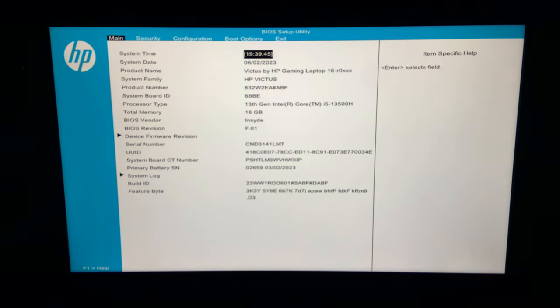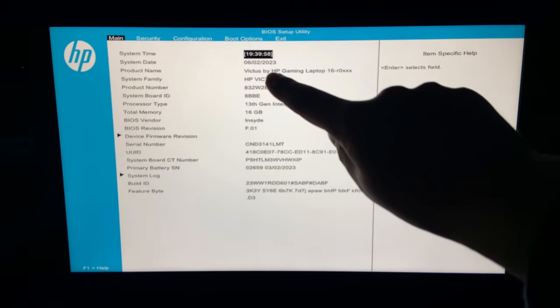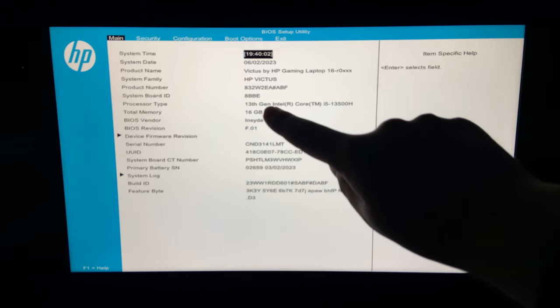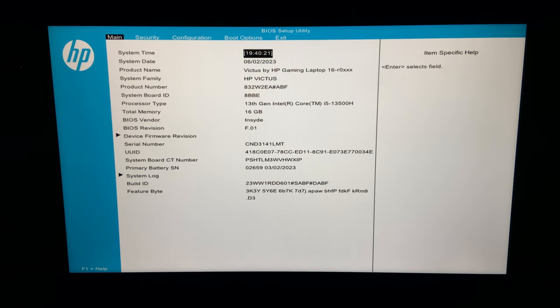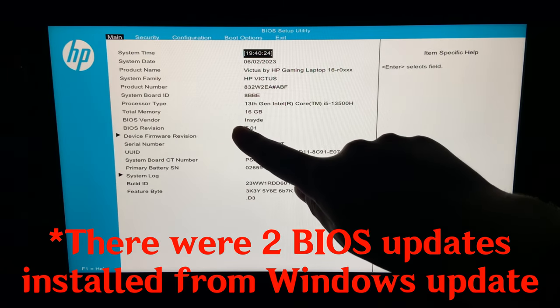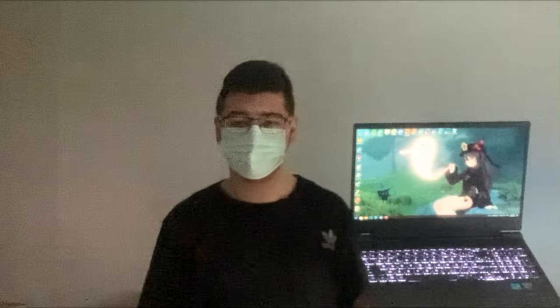Let me enter the BIOS — I pressed F10 and there we go! The time is not right but the date is right. We have HP Victus by HP Gaming Laptop 16, 13th Gen Intel Core i5-13500H, and 16GB of DDR5 RAM. The BIOS is from Insyde, Revision F.01. It does not come pre-installed with an operating system, so I installed Ghost Detector's Tiny11 Pro, which is basically Windows 11 Pro but shrunk way down, with all the garbage removed, using far less RAM and far less disk space. I will review this operating system in a virtual machine later on the channel.